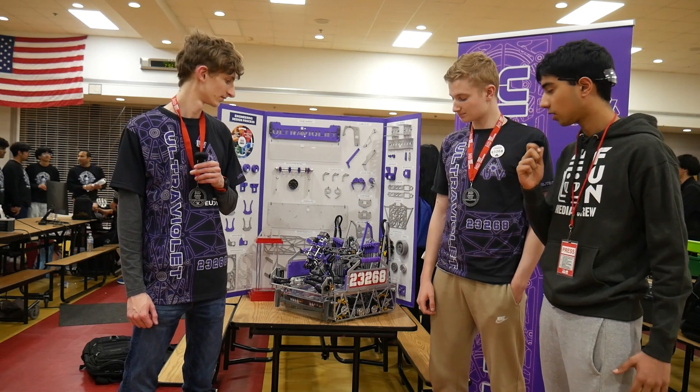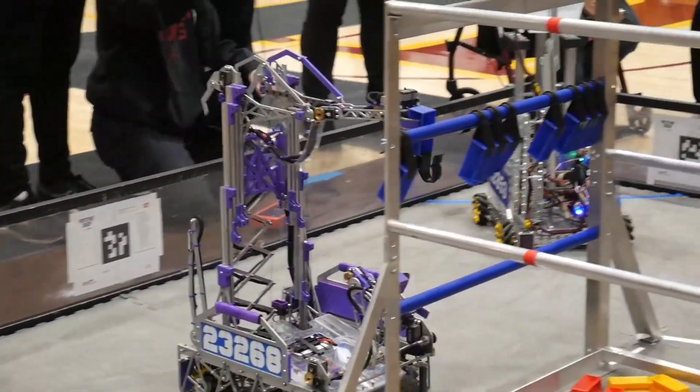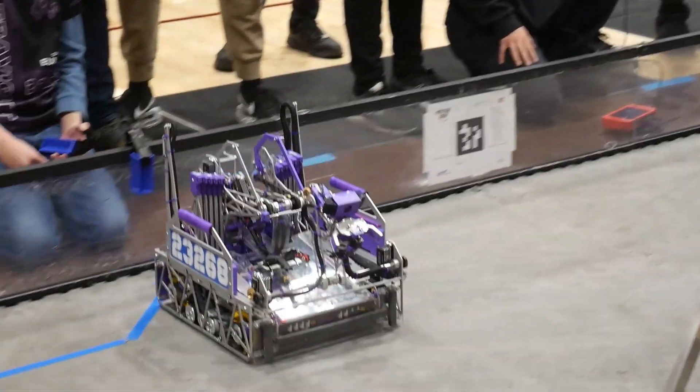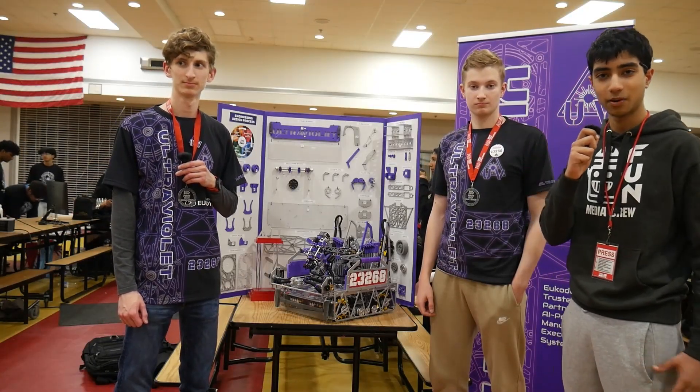I'm here today with Team 2326A Ultraviolet, New Jersey State Champions. Your intake this season has been very versatile, with you being able to score things like 6 plus 0 on the specimen side. Today we're going to go over the robot, and today's Behind the Bot.